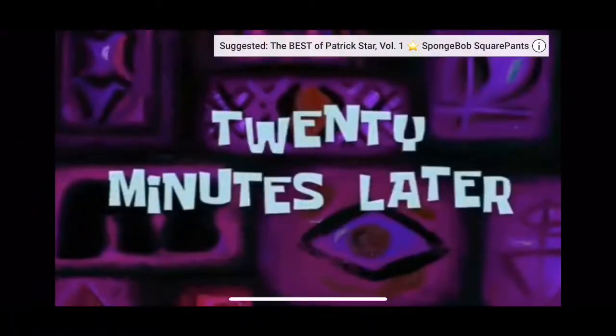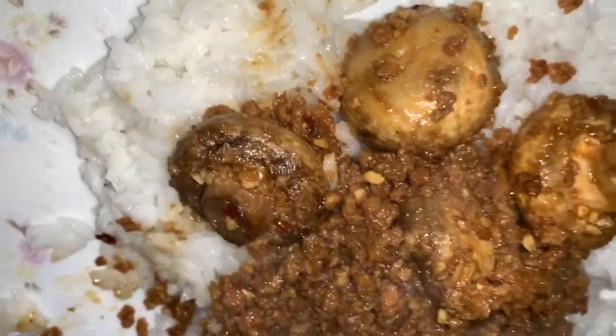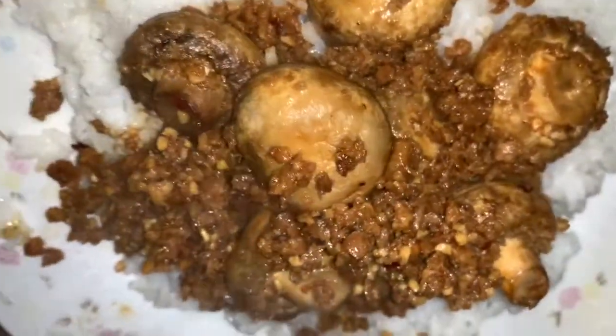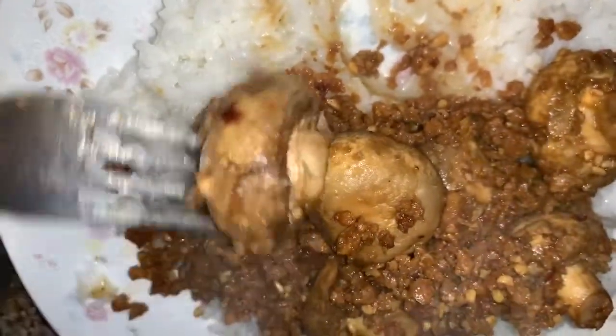Ten minutes later — you can serve this with jasmine rice or whatever vegan noodles you want to use. This is the final result; it looks and smells really, really good. The mushrooms roasted just like I wanted. You can also add slices of tofu or banana blossom for an extra meaty taste, or just do the roasted soy mushrooms depending on your taste. Mushrooms and things like cauliflower can give you that substitute meat taste on a vegan or vegetarian diet.